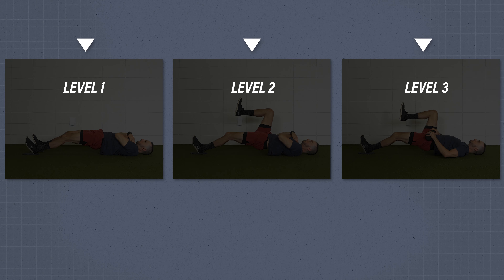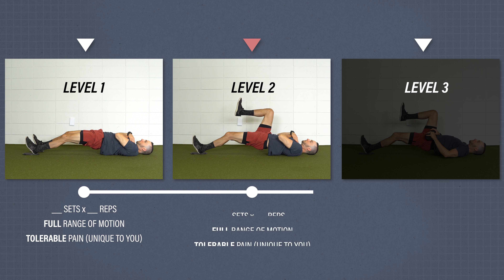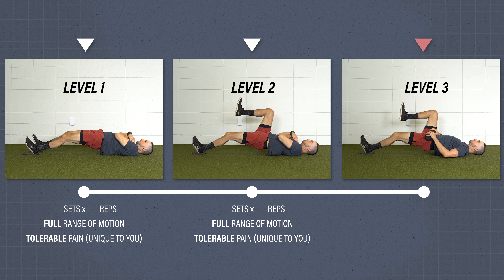Each category will have multiple levels of difficulty which you will progress based on performance and pain tolerance. For example, if an exercise has three levels of difficulty, you will first start with level one. Once you can complete a certain number of sets and reps through the full range of motion with a tolerable level of pain, you can progress to level two, and then to level three with similar criteria. The exercises will include progression criteria based on a pain threshold of four or less out of ten, but you can also perform these with less or no pain and likely achieve similar outcomes.